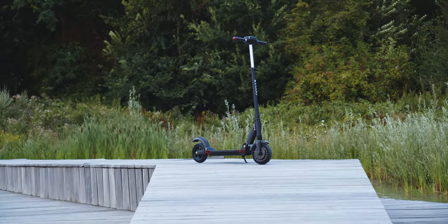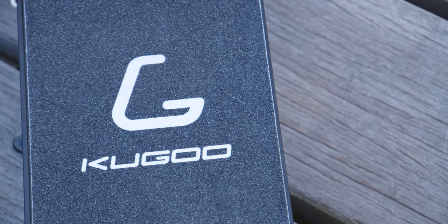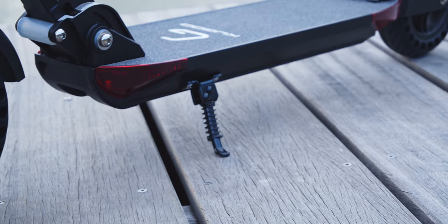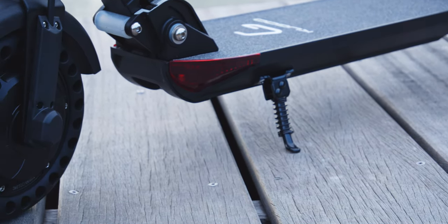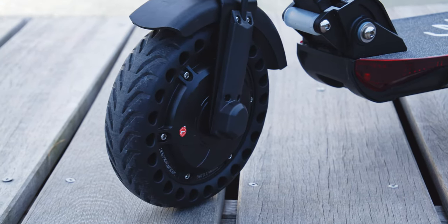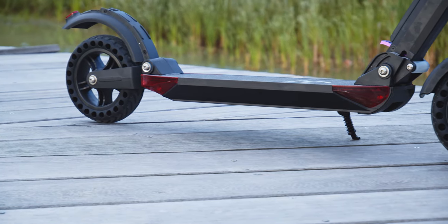On closer inspection, what I really noticed — and this is in line with what I said about the Xiaomi scooter — is there is just no integration whatsoever. This does not look like a very refined product; it's more like a scooter with a motor and a battery bolted on. It's not a super integrated, finished-looking product and it's definitely not going to win a design award.